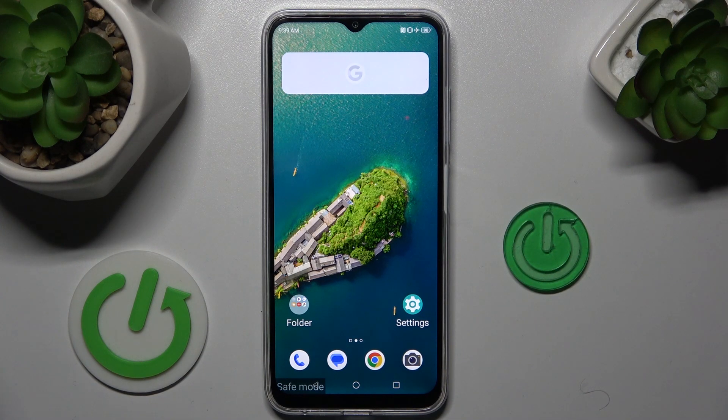Hi guys, welcome to HardReset Info Channel. Today I have ZTE Blade V50 and I want to show you how to remove safe mode from this device.